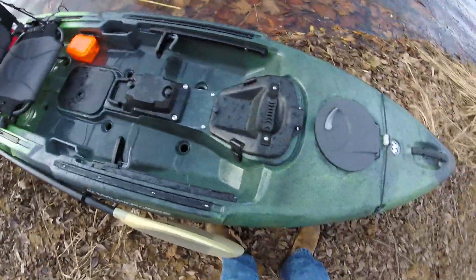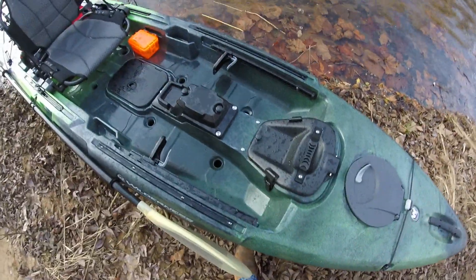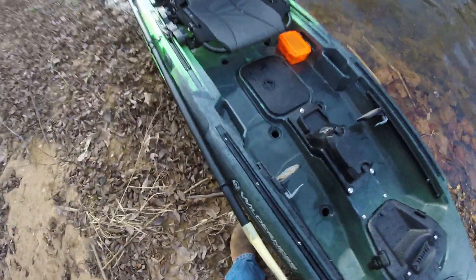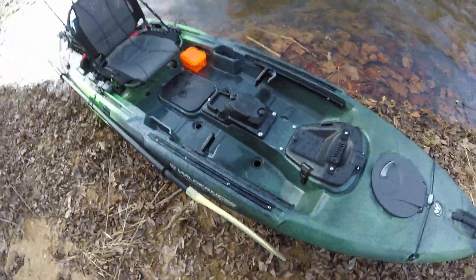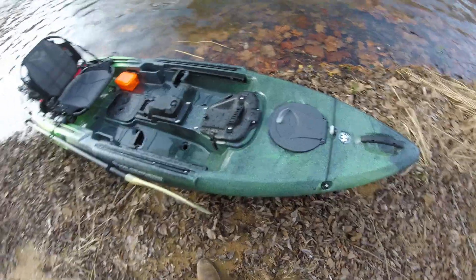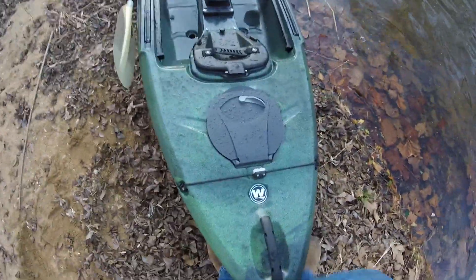Both of these — not only can you do the pedal drive and the motor drive, you can put fish finder electronics in a lot easier. I like these little storage pockets on each side — makes getting pliers and knives and stuff a little easier.